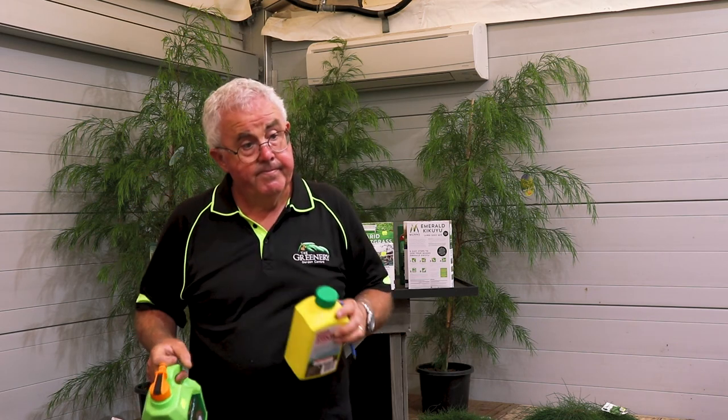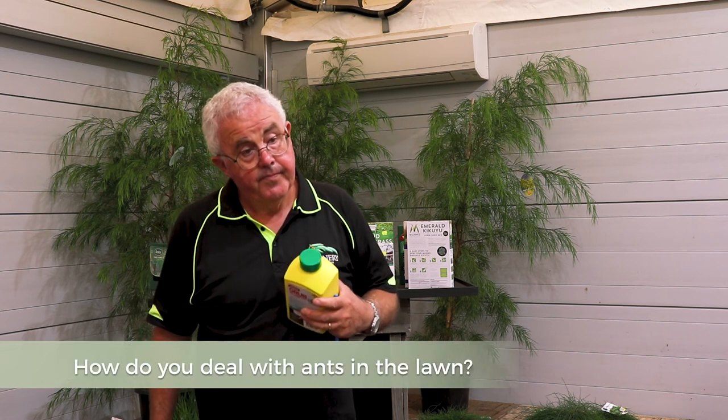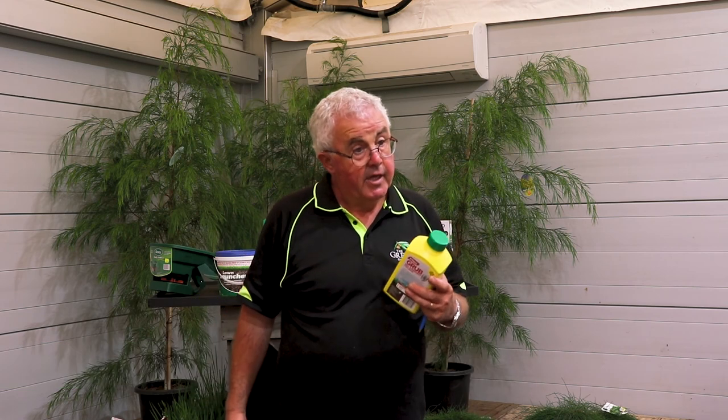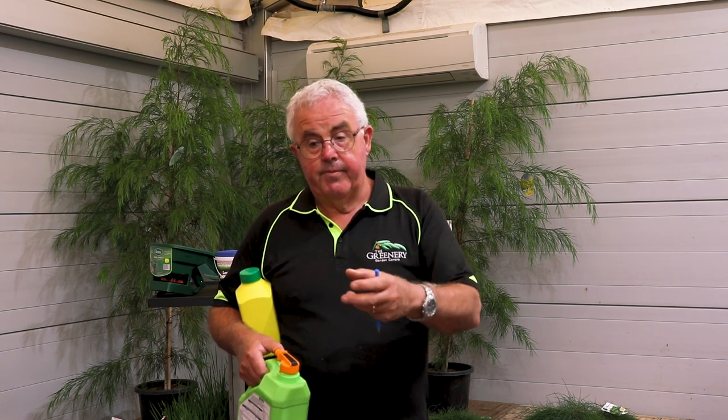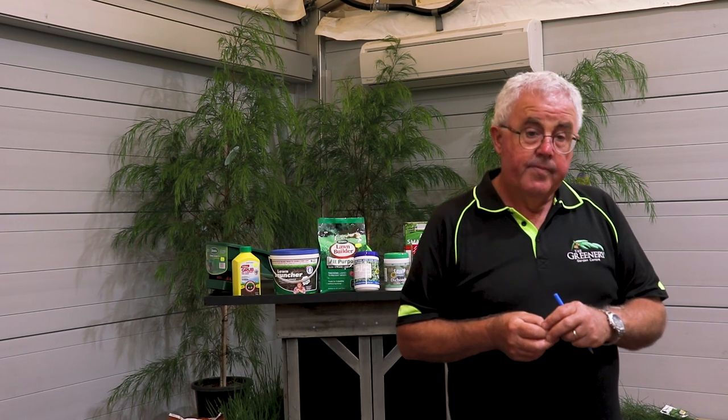Often when you get ants in the garden or lawn it indicates the soil is very dry, because ants only nest in dry areas. So if you've got ant nests in a lawn it means the lawn isn't getting enough water — watering more often would discourage the ants. You can get ant killers to either treat the nest if you know where it is, or treat the walking trails of the ants, but if they're actually nesting in the soil it normally means conditions are dry.